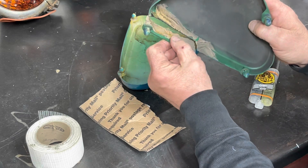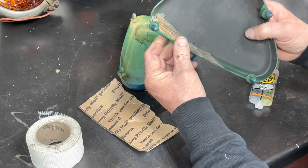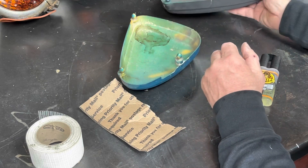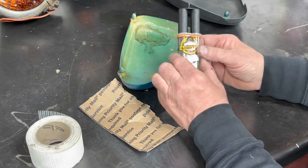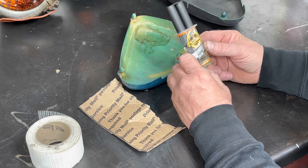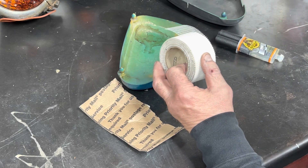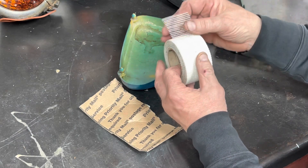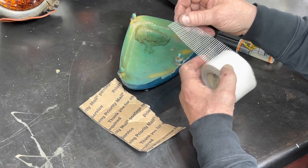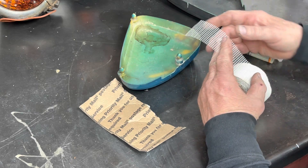Someone - I don't know if that's Bondo they tried to use. I'm not sure what it is. I'm going to try this Gorilla Glue epoxy that sets in five minutes clear. I'm actually going to cut some drywall fiber tape and use it like a mesh, and hopefully maybe get it to hold a little better. Have I ever done this? Nope. I have no idea if this is going to work or not.